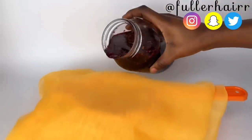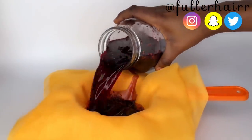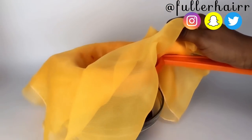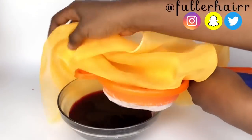Once it hits the eight-hour mark, proceed to sieve. For the sieving process I used a bowl, a strainer, and a cheesecloth, just to make sure that particles are not stuck in my leave-in spray.